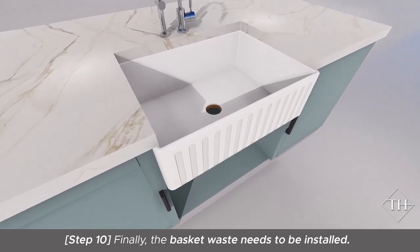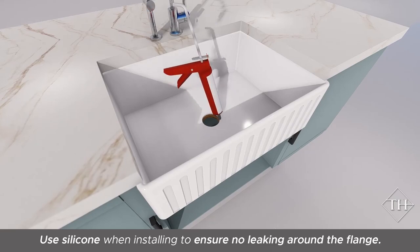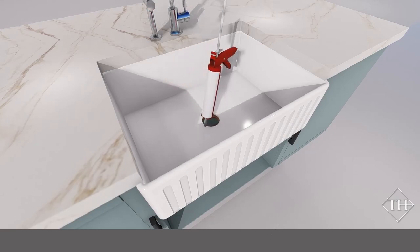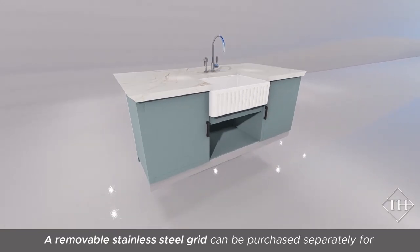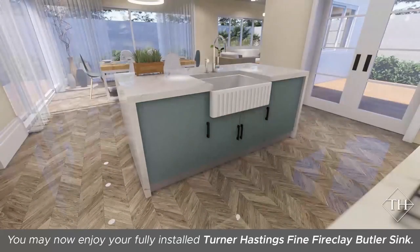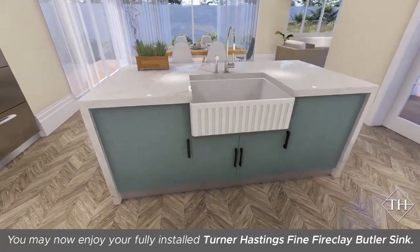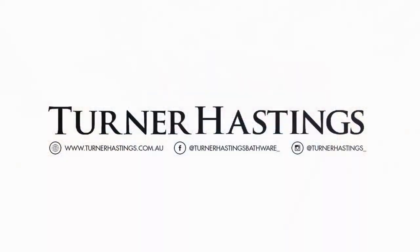Finally, the basket waste needs to be installed. Use silicone when installing to ensure no leaking around the flange. A removable stainless steel grid can be purchased separately for protecting the base of your sink. You may now enjoy your fully installed Turner Hastings Fine Fireclay Butler Sink. Thank you.